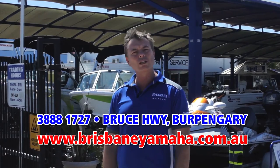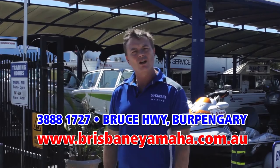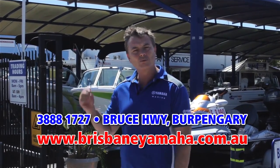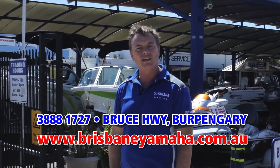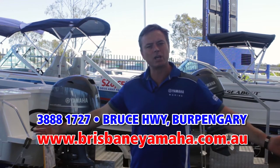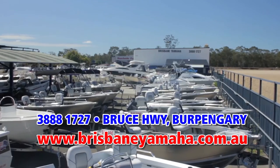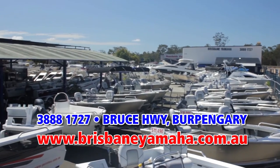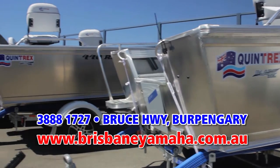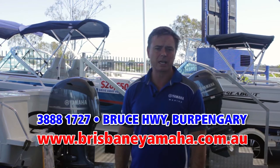We'll then run through into the workshop — we have a state-of-the-art workshop with eight mechanics. We have our in-house trim shop. Anything you need to do with a boat, Brisbane Yamaha does it in-house. As you walk into the yard you'll notice a huge ocean of boats. We have the full range of Quintrex — Quintrex is the largest selling aluminium boat in Australia, known for their quality and as the finest aluminium boat built in Australia.